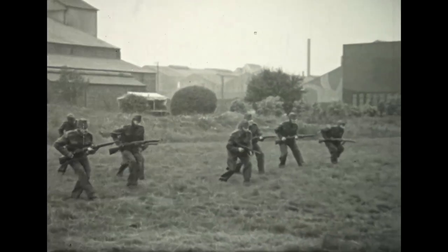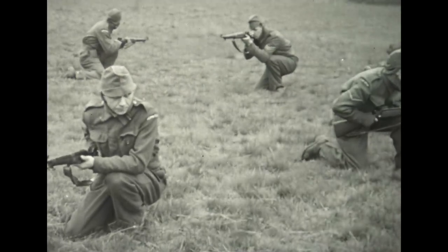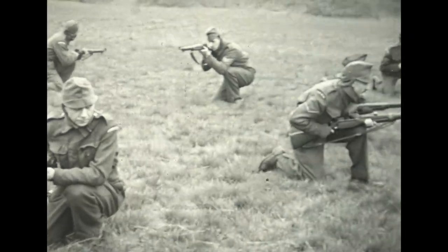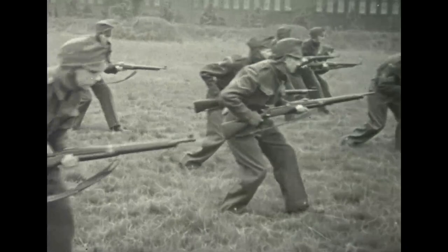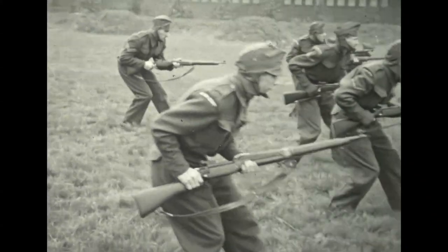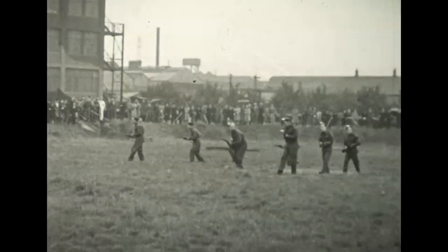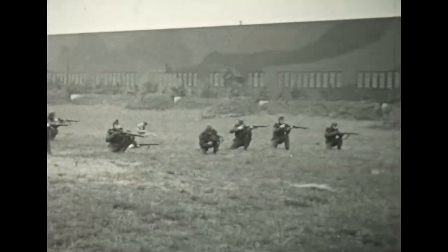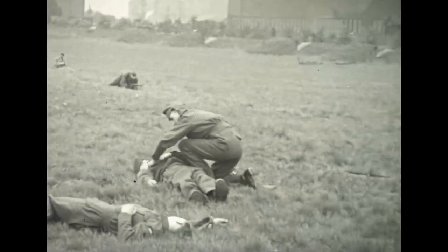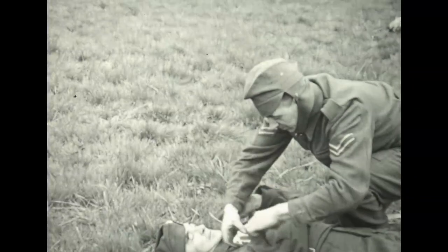Films like this of Paisley's Home Guard are quite rare. The film was presumably commissioned by local government as propaganda to show in local cinemas or to show to central government. Whichever it was, the storyline is clear: our lads are primed and ready to repel invasion wherever and whenever it should come.